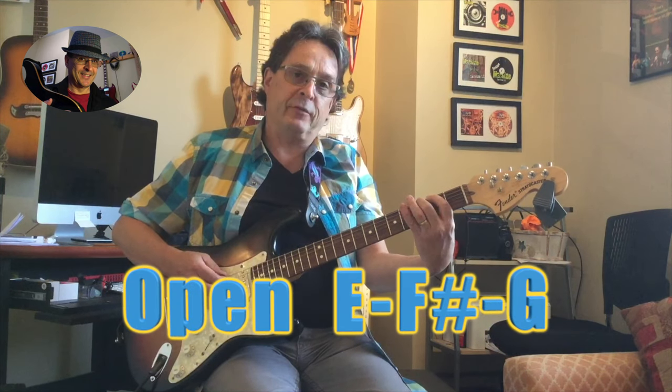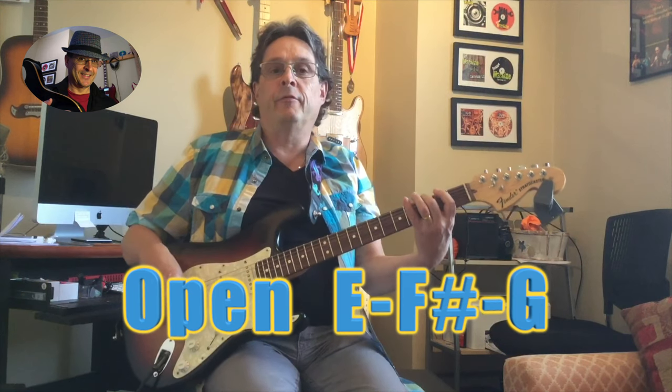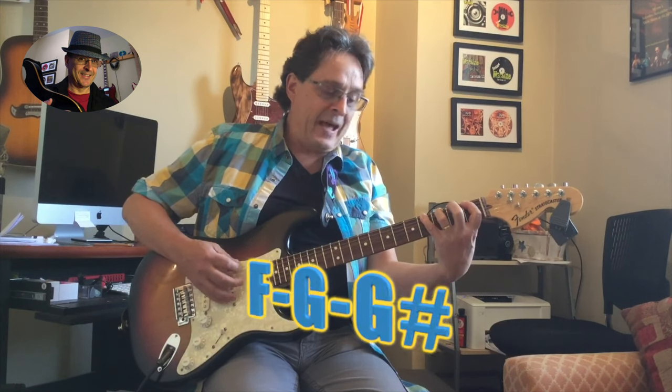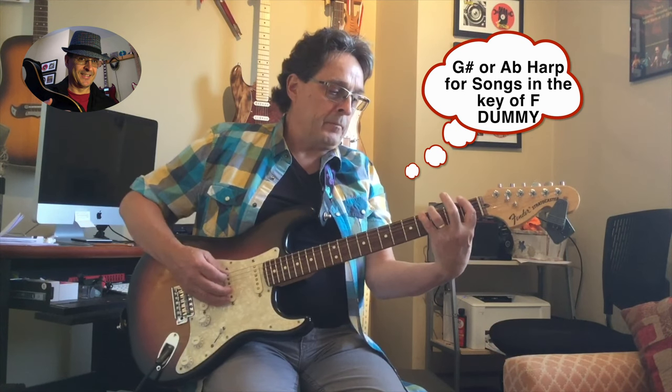If the tune is in F minor, go a whole step from F to G and a half step — that will be the key of harp you're going to need. In between F, G, and A we have G sharp or A flat, so you need an A flat harp.